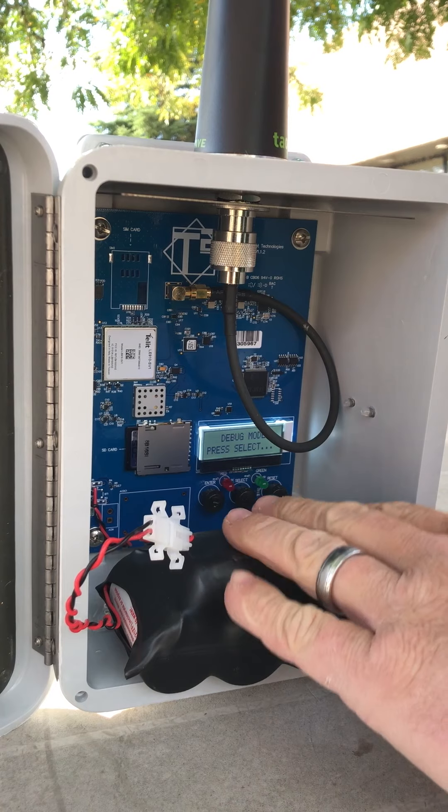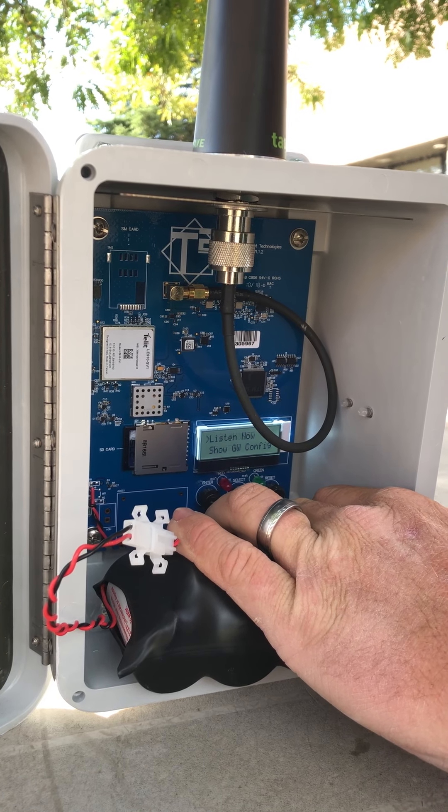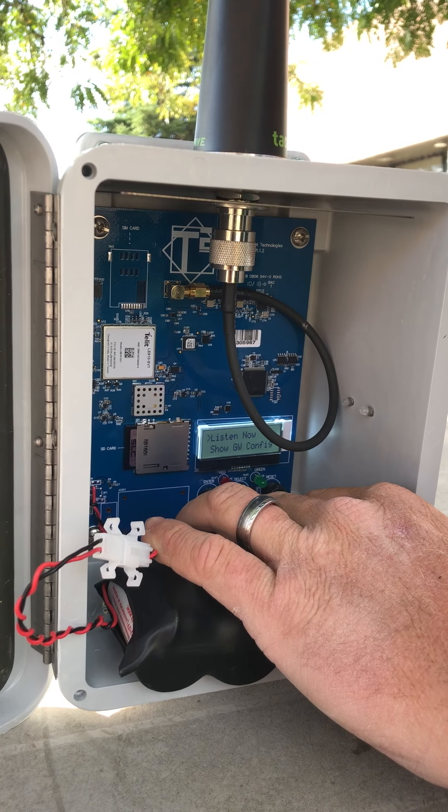Now when it goes to debug, you'll want to press select all the way through the menu until it comes up to "listen now." Then you'll want to hit enter.